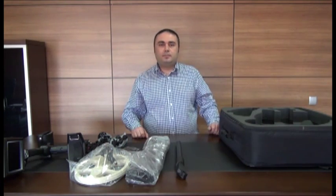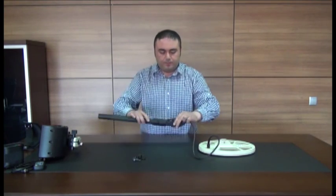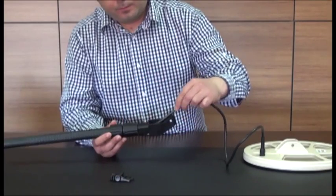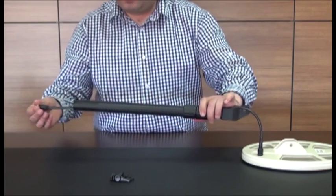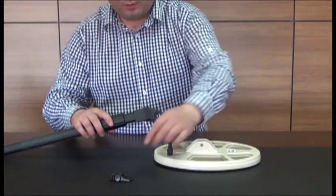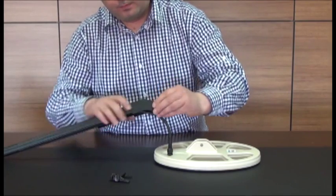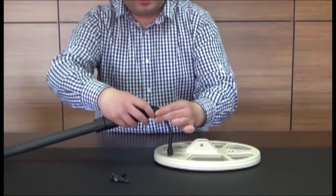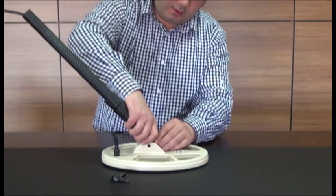We can now start the assembly. Insert the coil cable into the shaft and pull the cable through. Place the washers into the openings on both sides at the end of the shaft, and place the shaft on the coil as seen in the video.